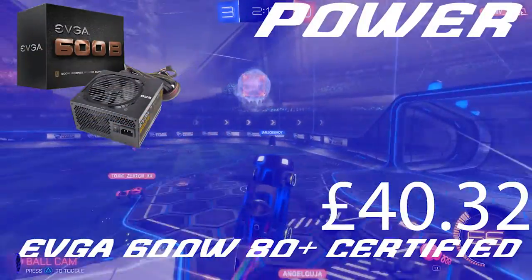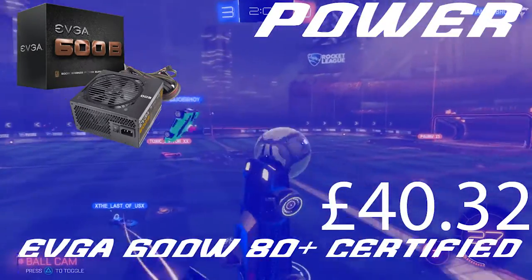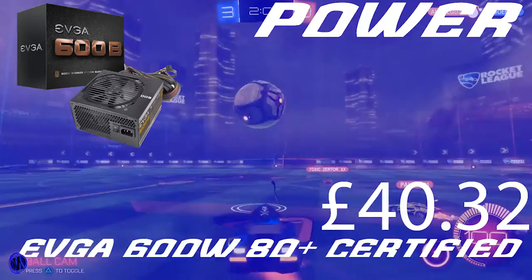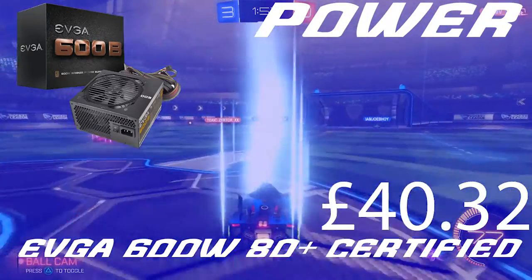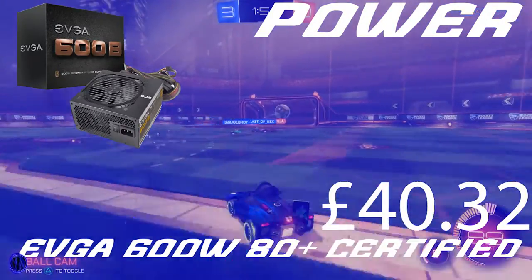Moving on to the power supply, we have the EVGA 600W 80 Plus certified unit, which only costs £40.32. It's great if you want to upgrade in the future as it has plenty of headroom. You probably won't need a full 600W anytime soon, so you could downgrade to a 500W, but EVGA is a well-known brand for power supplies.